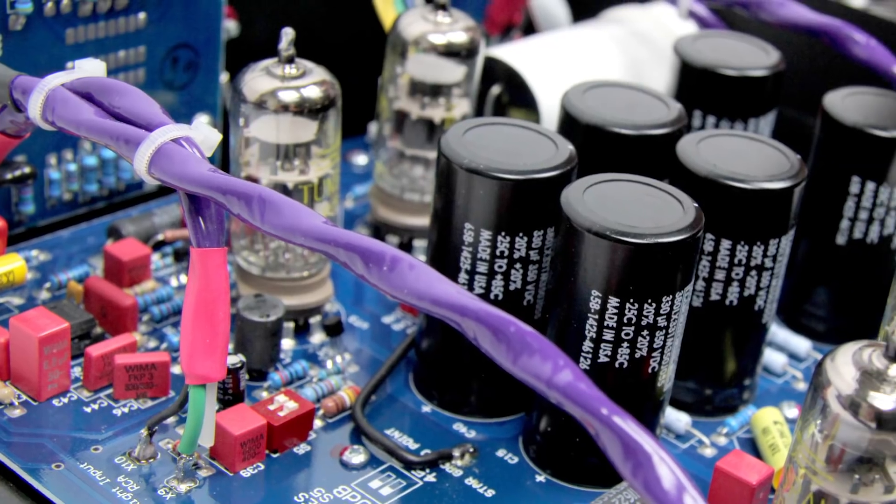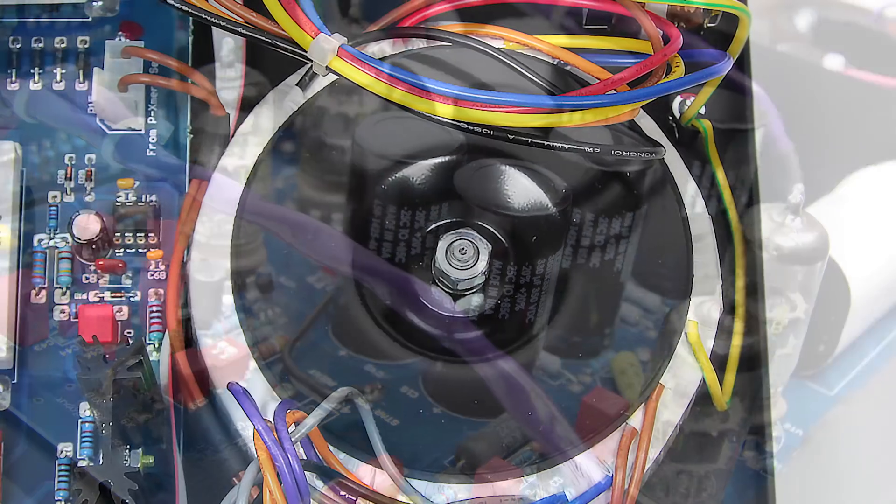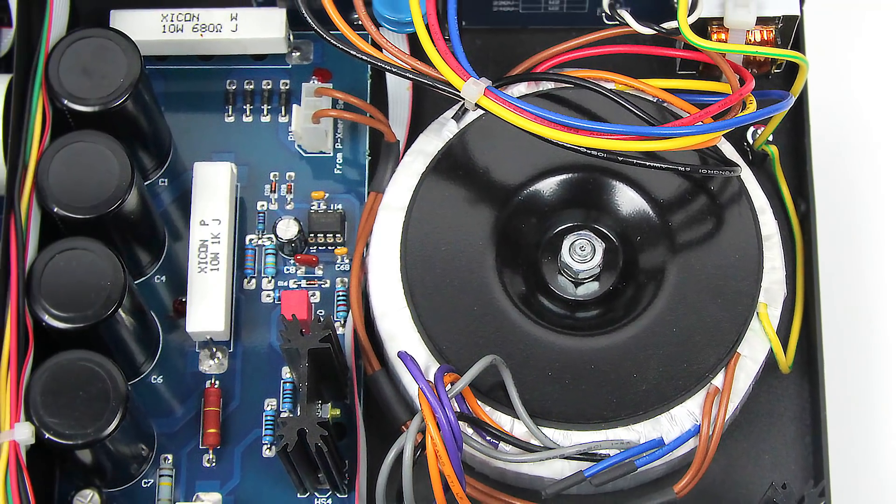We've taken this phono stage another notch up in flexibility and in sound quality. This is one of the most exciting things ever — I absolutely love it. The Manley Chinook Special Edition Mark II. I want you to call us up, come to our beautiful 10,000 square foot store, go to our website. We will get you the hookup. I promise you we will treat your system like it's my system.